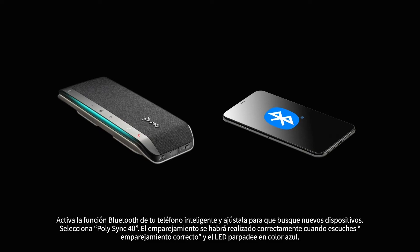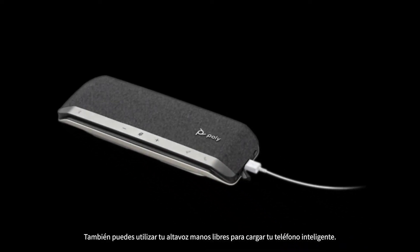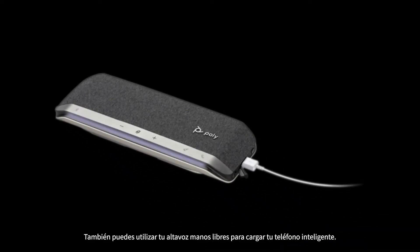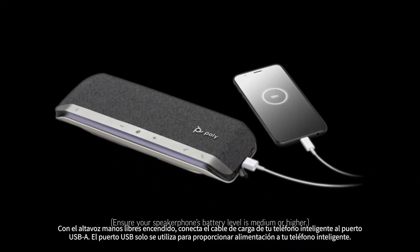Pairing is successful when you hear 'pairing successful' and the LED flashes blue. Your speakerphone can also be used to charge your smartphone. With the speakerphone powered on, connect your smartphone's charge cable to the USB-A port.